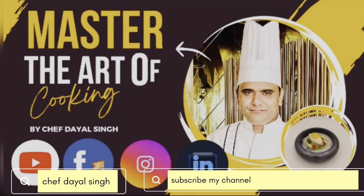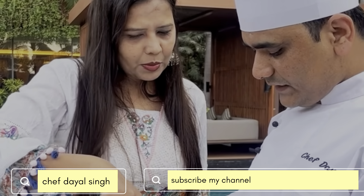Welcome to my YouTube channel, Chef Dayal. Today we are going to tell you how to make pizza and which pizza we are going to suggest.